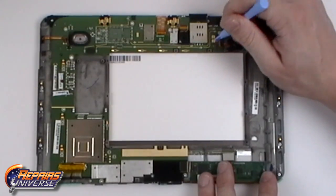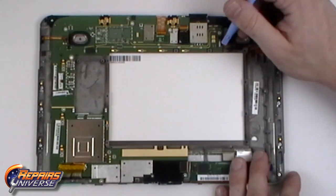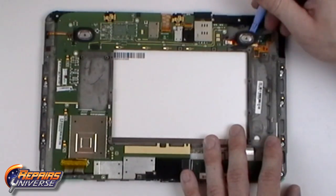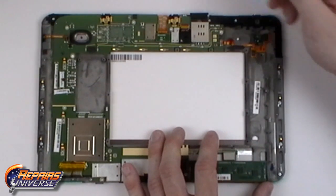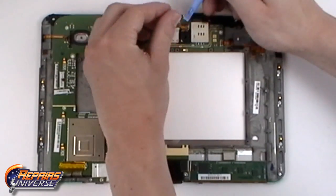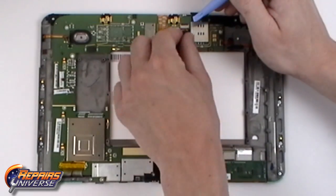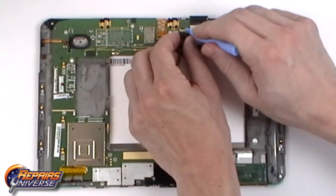Now begin releasing all the connections on the motherboard. Starting on the right side, lift away the tape holding the jaw connector next to the speaker, then release the speaker cable and the speaker. From there, we will remove the tape on the camera connector and remove the camera bezel. Then we can release the jaw connector and remove the camera completely from the device.